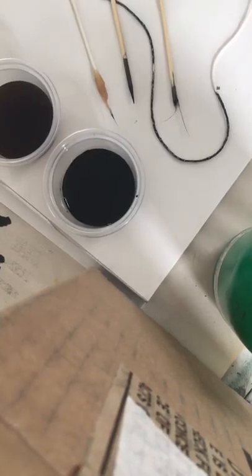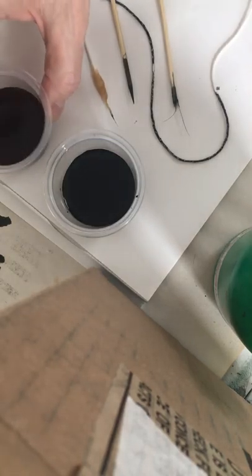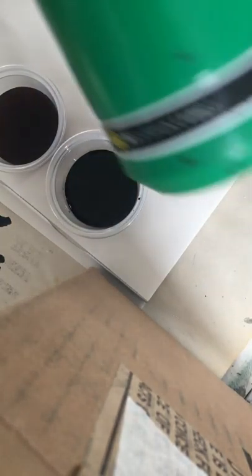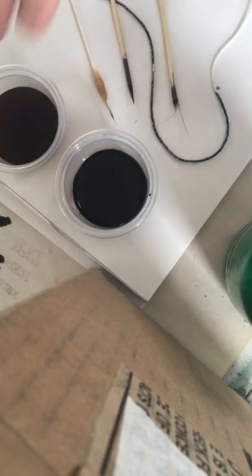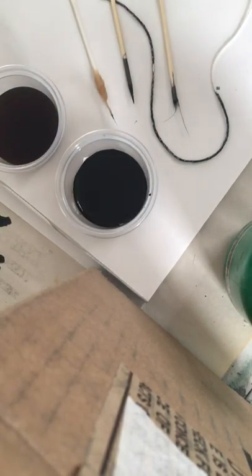What we basically did is we took materials that you wouldn't normally use in drawing and experimented with them. I brewed some coffee, which is in this little cup. I also took some sumi ink and mixed it with water — it's very strong. You could also use blueberry juice, cranberry juice, grape juice — just get creative. You could try the difference between strongly brewed coffee and lightly brewed tea.